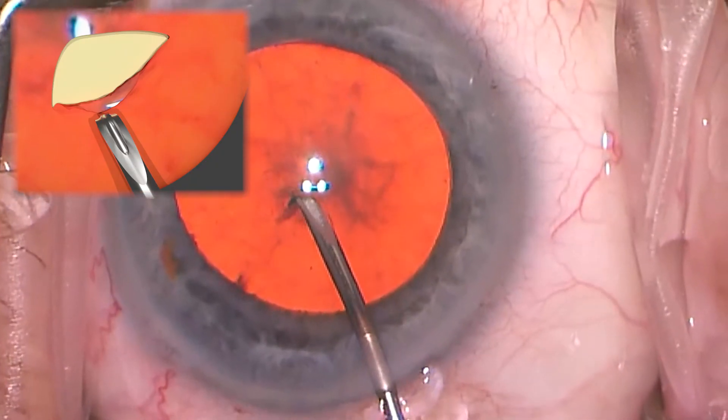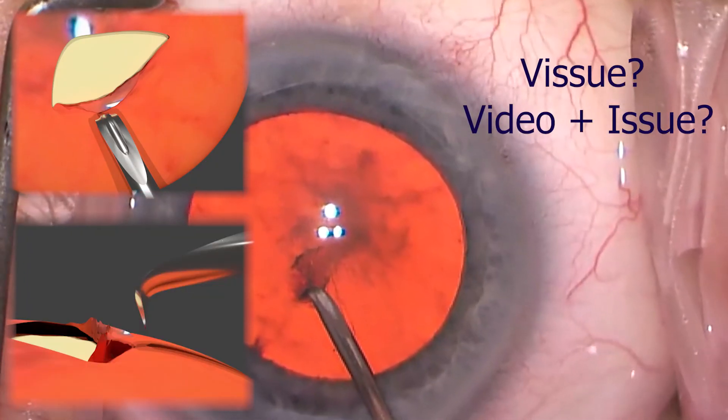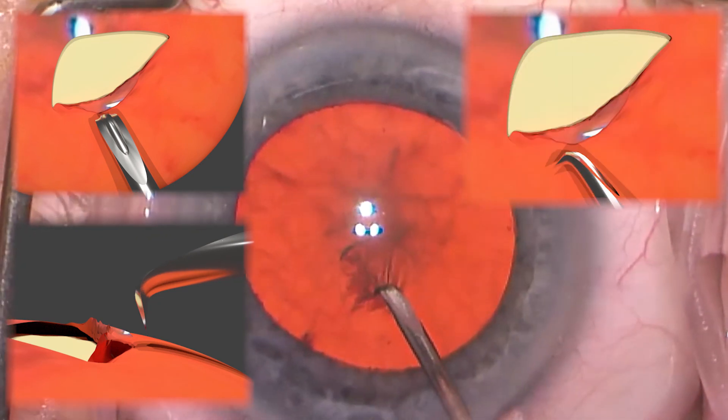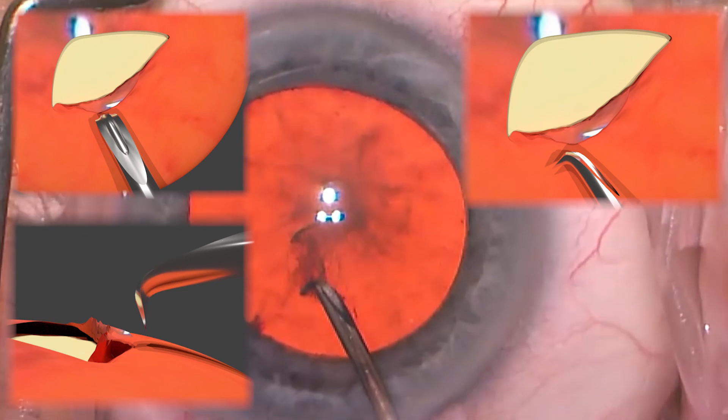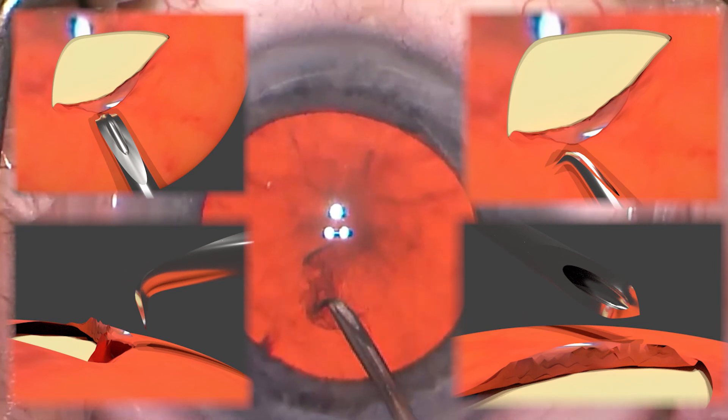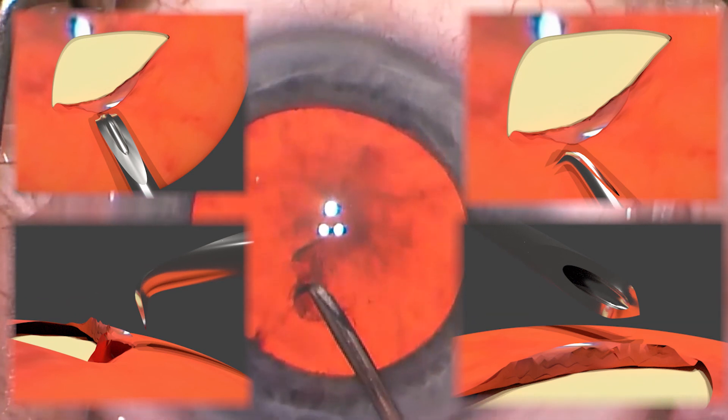Let's look one more time at this segment where there were troubles, with the overlying images showing why there really were these problems. I would suggest you stare at this, or pause it, or rewind it — maybe even go back to a section where these images are not superimposed so you can really understand what the issues are here.